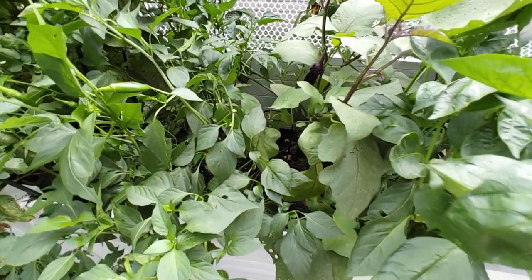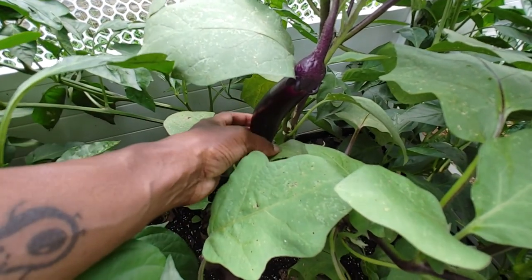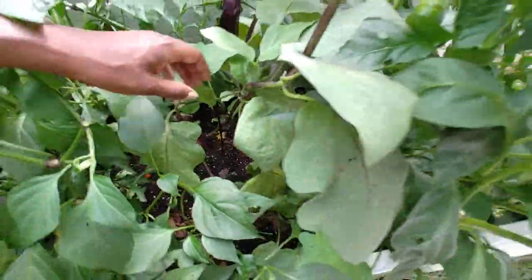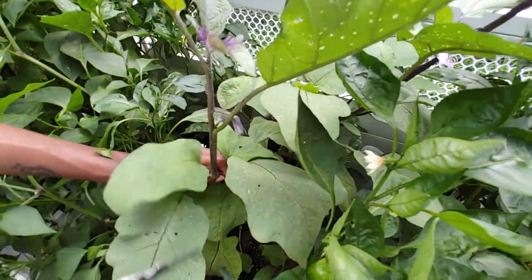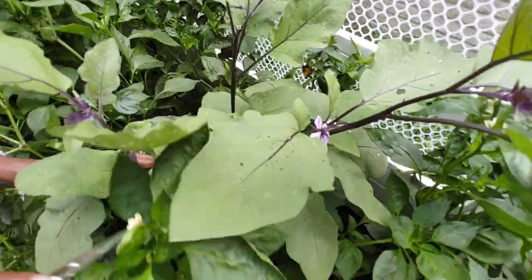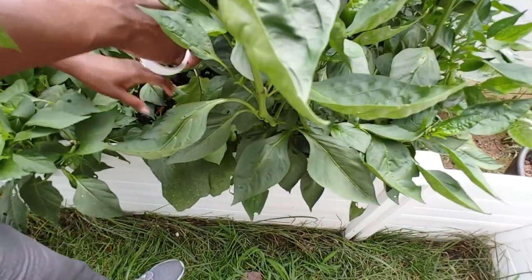Next up we have our Japanese eggplant. He's not quite ready — it's gonna get bigger than this. So far we've got two, and another bloom right here so we'll have more. We've already gotten one this season, and that first one was pretty big compared to these.